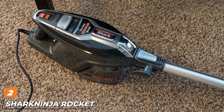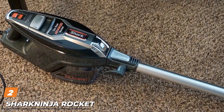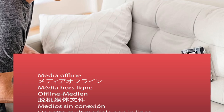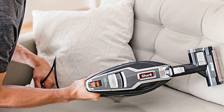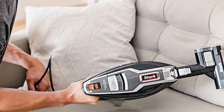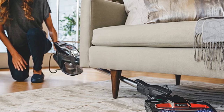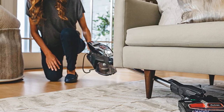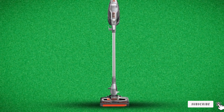Moving on to number two, the Shark Rocket Duoclean HV382. This vacuum cleaner from Shark allows you to clean your house as well as your wool carpet effectively. It's really a simple, fuss-free small vacuum. When shopping for a wool carpet household vacuum cleaner, flexibility and agility are two great features that make light work of your floor cleaning. The Shark Duoclean certainly delivers this, as its light and slim design lets you easily reach under furniture and into narrow gaps behind furniture.